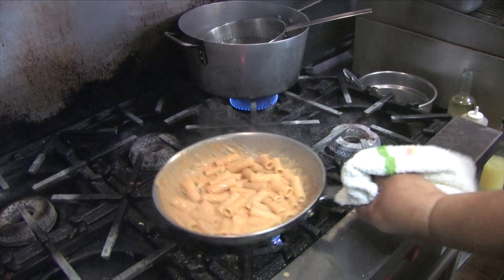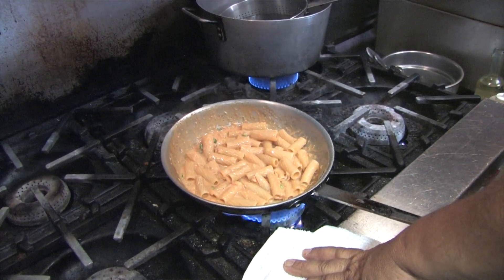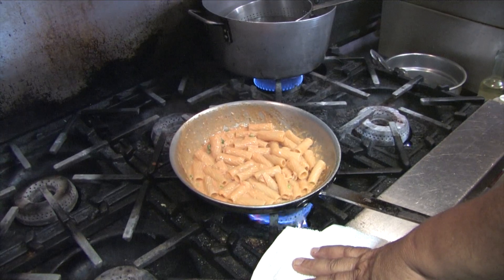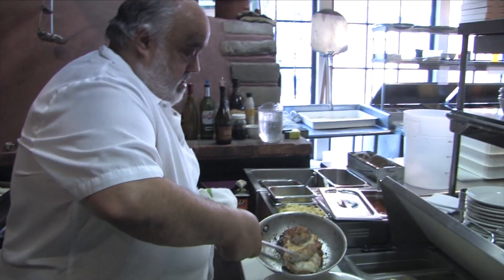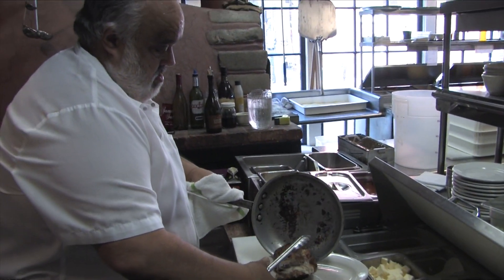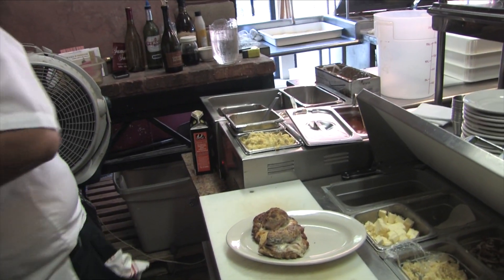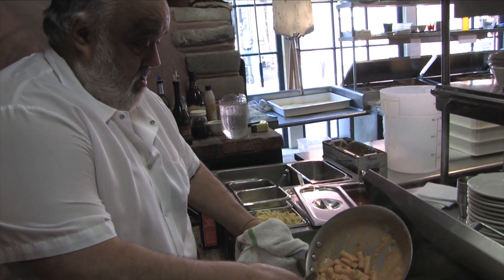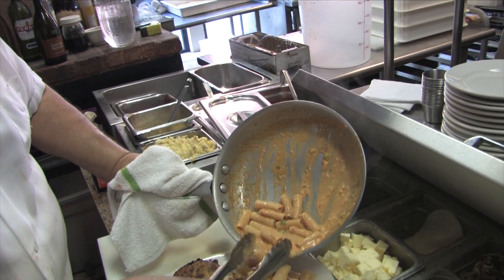You getting hungry, Bob? Yeah. Did you eat lunch today? Yeah, yeah. Look at that. Say wine, Bob. That's good. Really? Good boy.